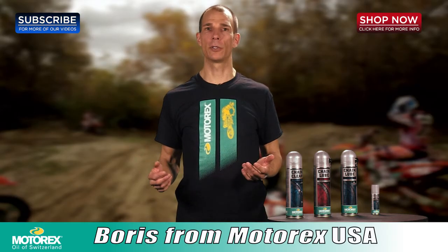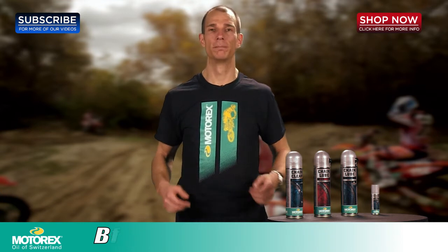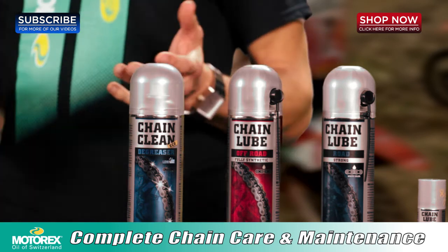Hi, my name is Boris with MotorexUSA. I'm here today at Four Wheel Online, one of our premier online retailers. We've got the perfect combo of products to keep your chain maintenance easy and rolling along smoothly.